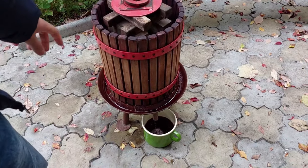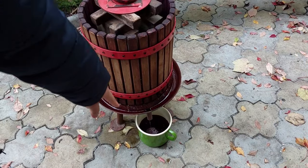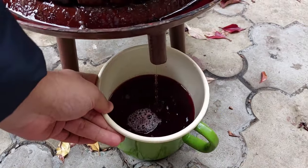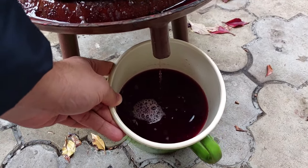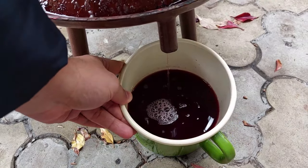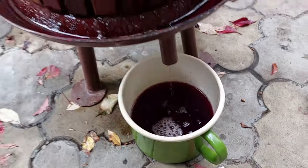As you can see, the grape mixture is here. In Romanian they call it 'mousse' — it's sweet like wine but needs to be fermented for a few months, then it will become red wine. You can see the color.